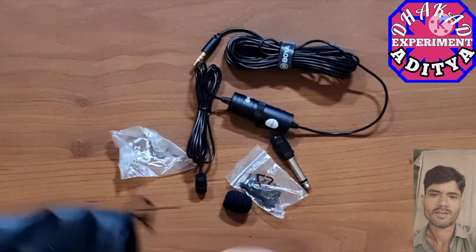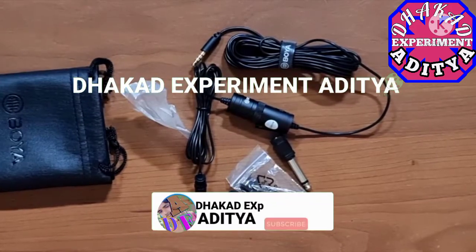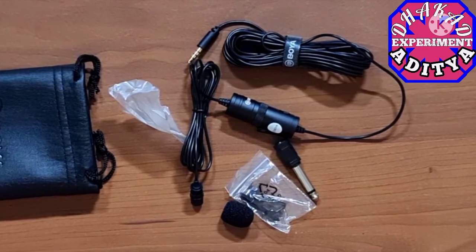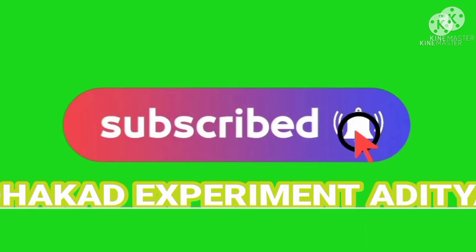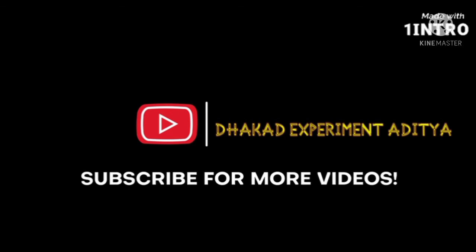That's everything inside the Boya BY-M1 lavalier microphone. Thanks for watching. If you want to buy this mic, there's a link in the description — click it to purchase.